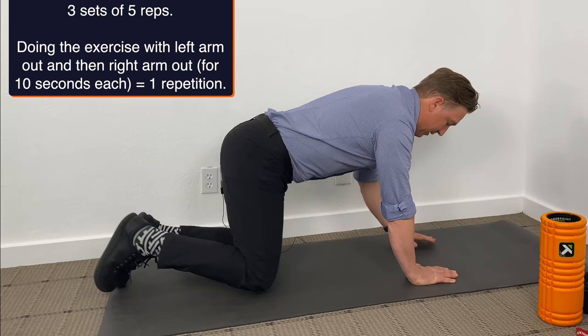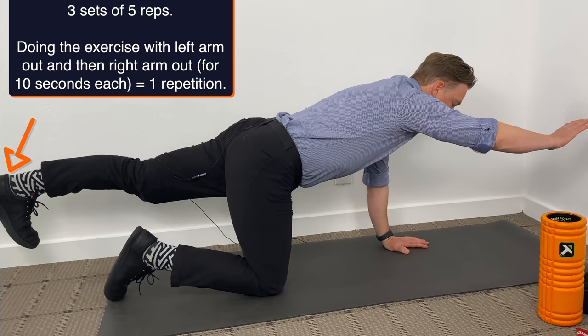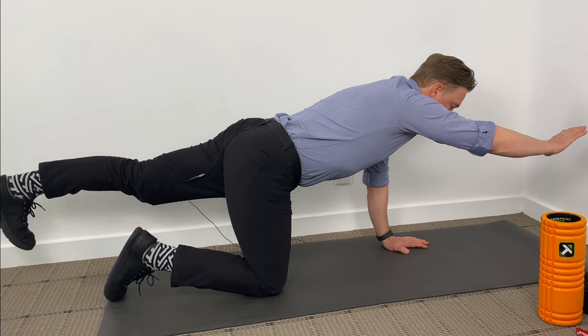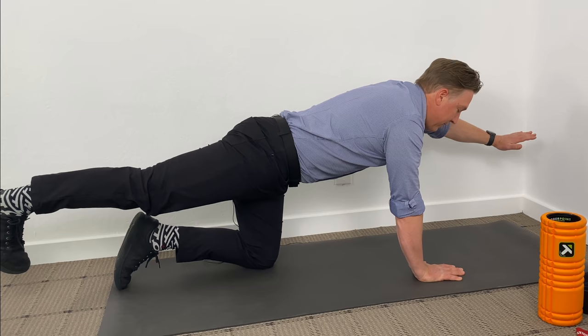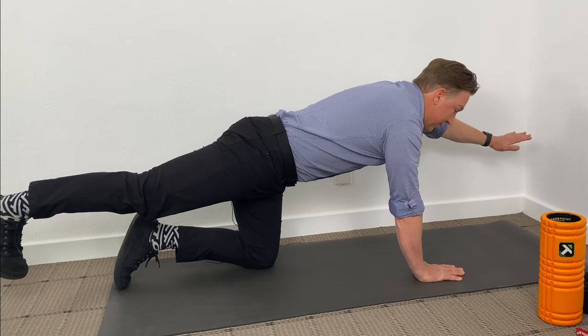Drive through your heel when you're extended, maintaining that core engagement, not hyperextending in the low back, not bringing the leg up too high. This is not an exercise to see how high you can bring the leg up. It's about whether you can move your arms and legs separately while your core stays engaged and maintains stability.